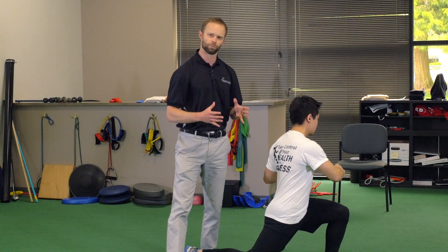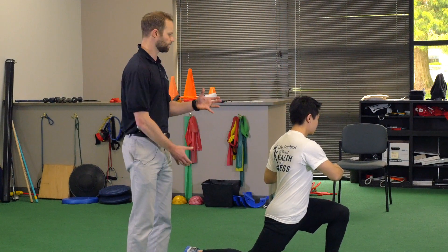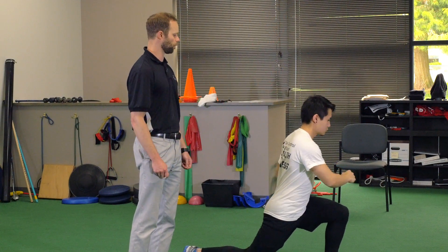What this does is it simulates running. When you run, you actually twist your trunk, so we're getting a good simulation of what running is. Then he's going to come up into a march.